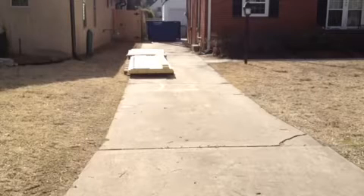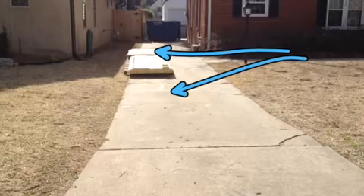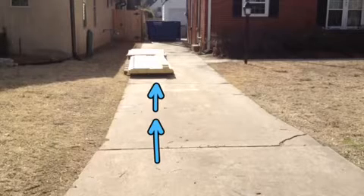Hey Chris, just wanted to send you a quick update and let you know I've moved the OSB from here to there. So they should be able to fit two cars within this area with no problem up the driveway, one behind each other.